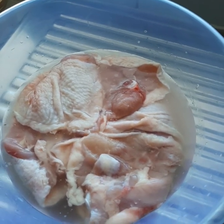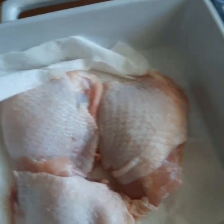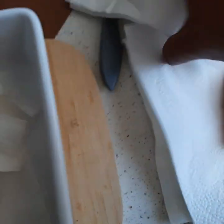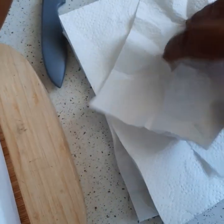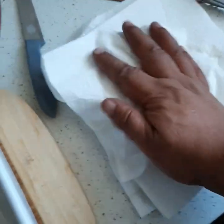I left it for a couple of hours and now I'm ready to pat the chicken dry and get ready for dredging. I'm using chicken thigh cutlets — I like eating the chicken thigh cutlet because it's nice and moist. I'll make sure I pat the chicken dry as best as possible.